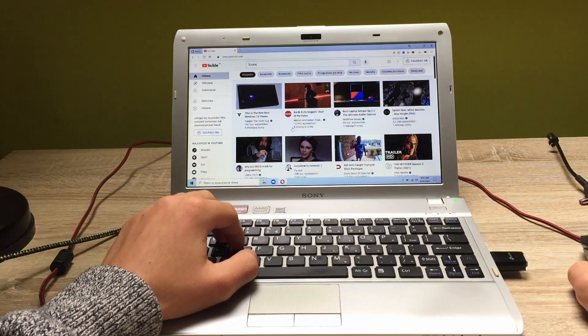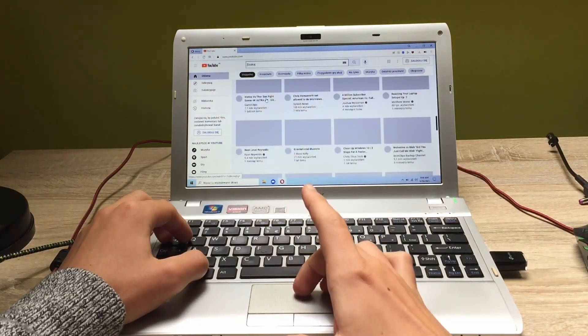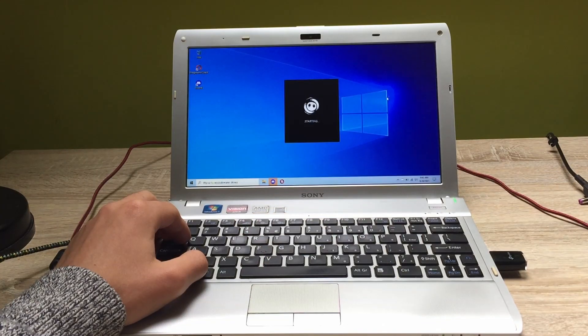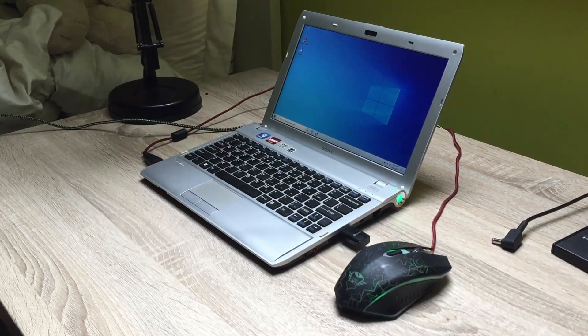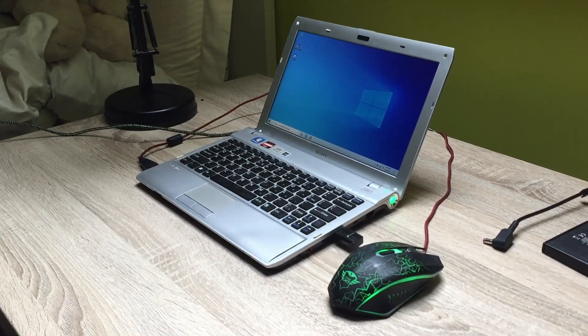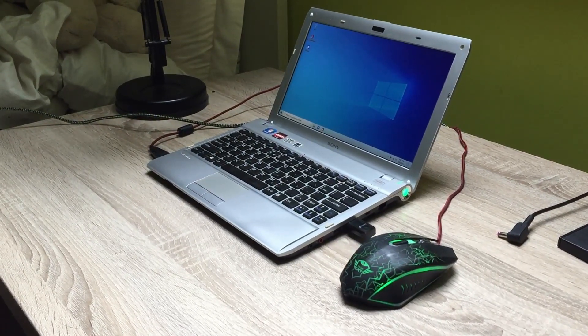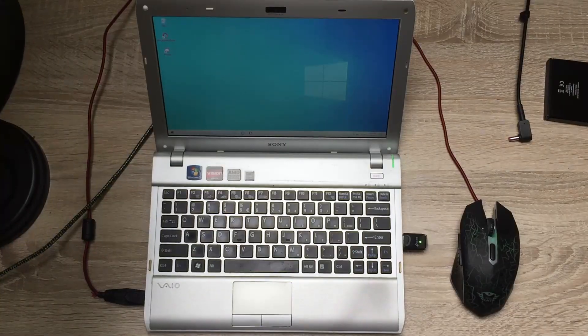Soon after the installation I also removed some unwanted programs, reduced the animations, and the laptop was running even more flawlessly. Keep in mind that if I upgrade this laptop from 4GB to 8GB and add an SSD drive instead of the current HDD, the experience of using the laptop will be much better.